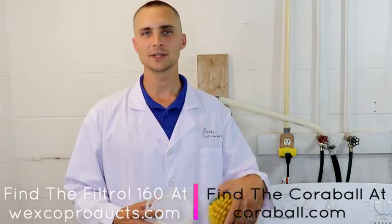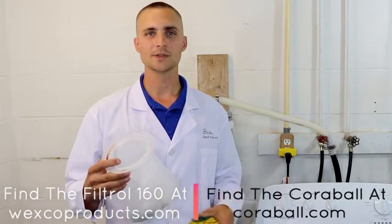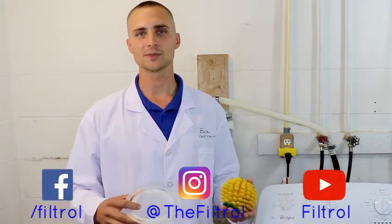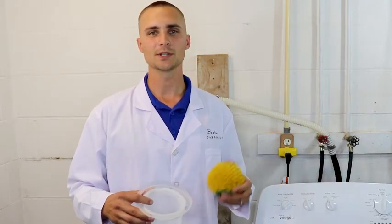If you want to learn more about the CoraBall, go ahead and visit their website — we'll share that link below. Our product, the Filtrol 160, we'll share that link as well. Check them both out and see what works best for you. Like us on Facebook, Instagram, YouTube, and all our social media. Give us a call if you have any questions, or chat us on our website. Thanks for watching.